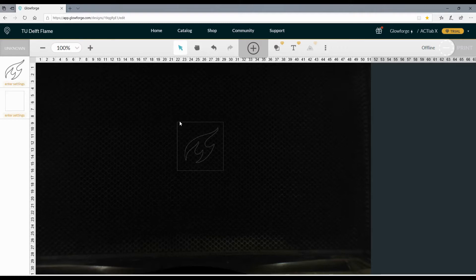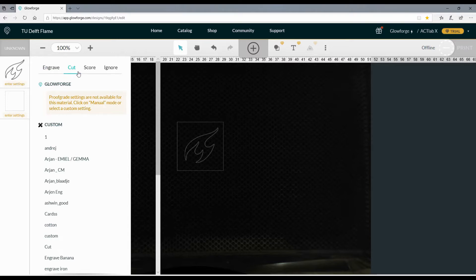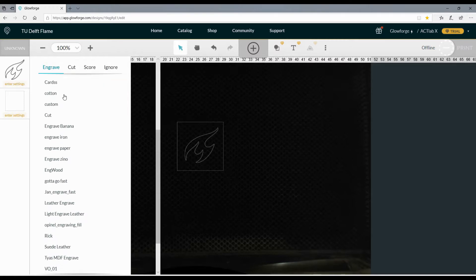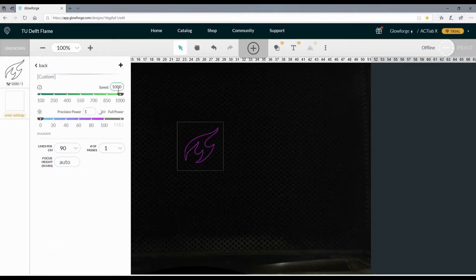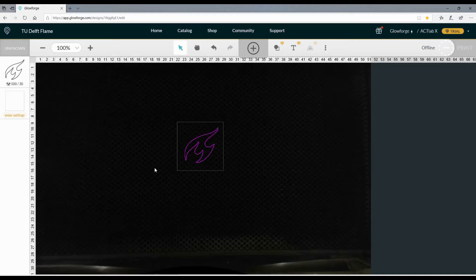There are different options you can choose: engrave, cut, score, or ignore. For the flame we're going to choose engrave. The custom settings shown are either used by other people or are standard Glowforge settings — we're not going to use those. Scroll all the way down and go to manual. The higher the speed, the faster the laser head moves; for now we'll use 500. The higher the precision power, the stronger the laser; we'll use 30. The more lines per centimeter, the more accurate the engraving, but the Glowforge will also take longer — for now we'll use 75 lines per centimeter.